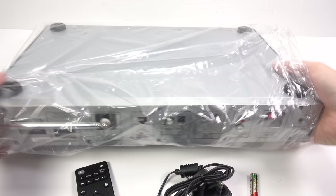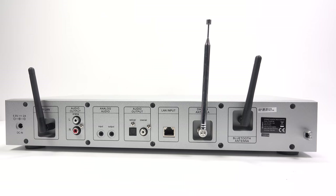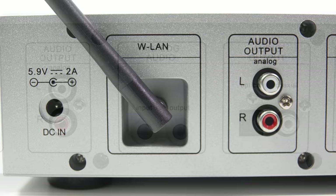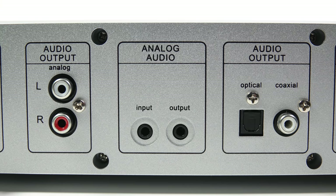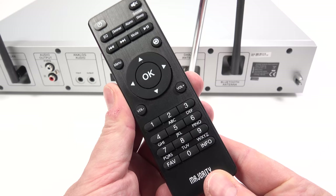The first thing to do is attach those two aerials to the rear of the unit. Starting from left to right: there's the barrel plug power socket drawing 5.9 volts 2 amps, then the WiFi antenna, and the stereo RCA line level output. There's also a 3.5mm output and an input next to it, useful if you wanted to plug in a CD player. There are digital outputs — both optical and coax — a network cable socket, the telescopic antenna for DAB and FM reception, and the antenna for Bluetooth.